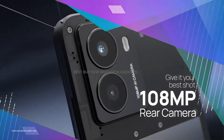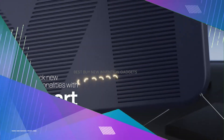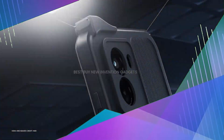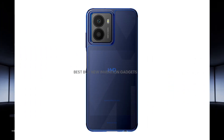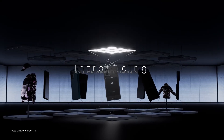Hello friends, today's video is regarding the HMD Fusion smartphone. At IFA 2024, HMD unveiled the HMD Fusion, the company's latest smartphone.